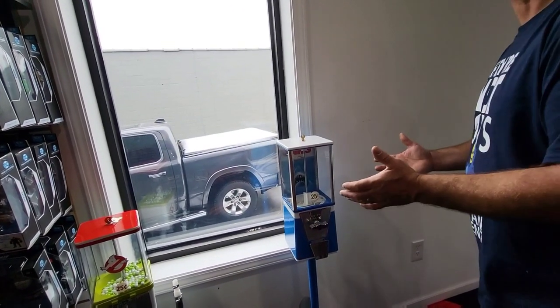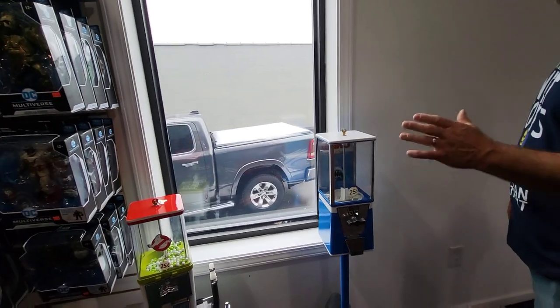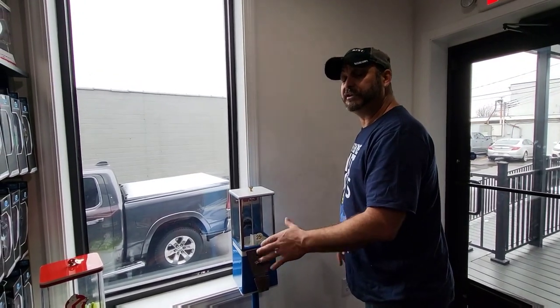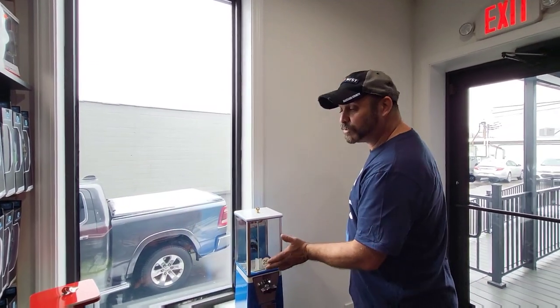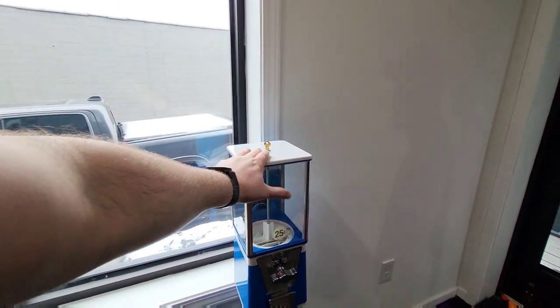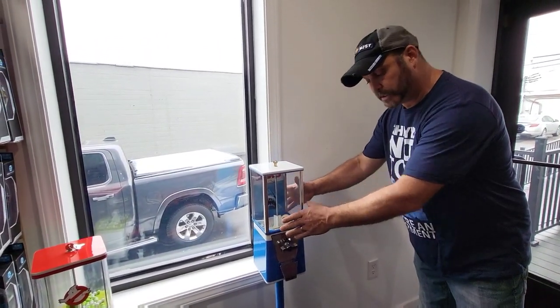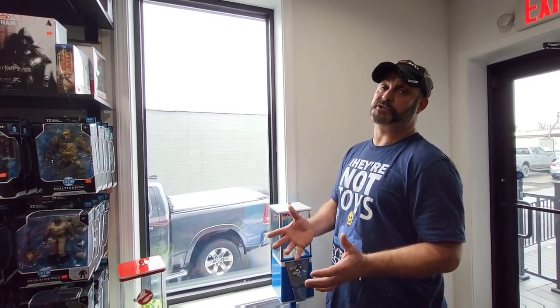It kind of depends on what somebody wants. You could do the mech for quarters — I know you have one over here that's a penny. It all depends on the age of the mech. The most standard mech is going to be 25 cents. The older the machine, you're going to have a 5 cent, a 10 cent, and a penny. The penny machines are older machines and they cost a little bit more because it's an older mech and they're harder to find. The cost of the machine is also based on the actual vintage machine you use.